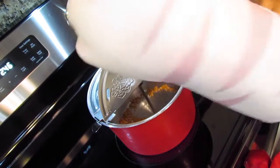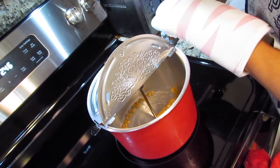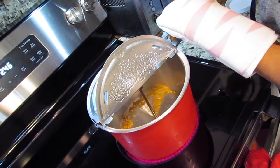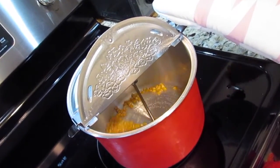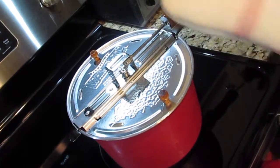So then I'll just turn it — and what the Whirly Pop does, so it doesn't burn the kernels — I like to use a mitt because it gets hot. I'm going to shift the attention to me for a bit while I'm just turning this thing. So you turn it and you turn it and you turn it until it pops. You hear it popping.